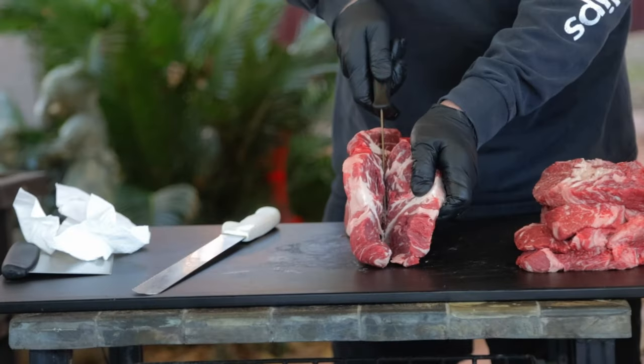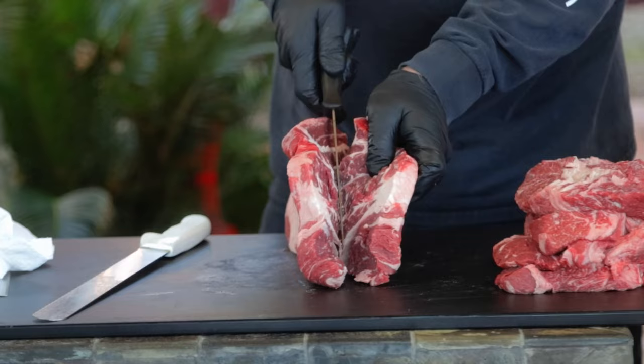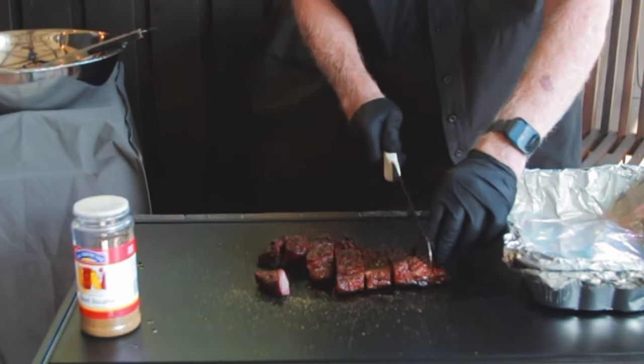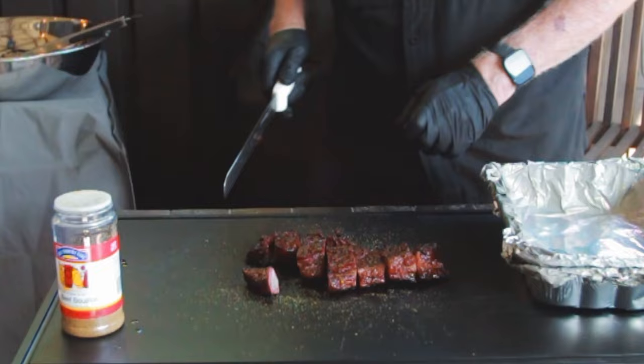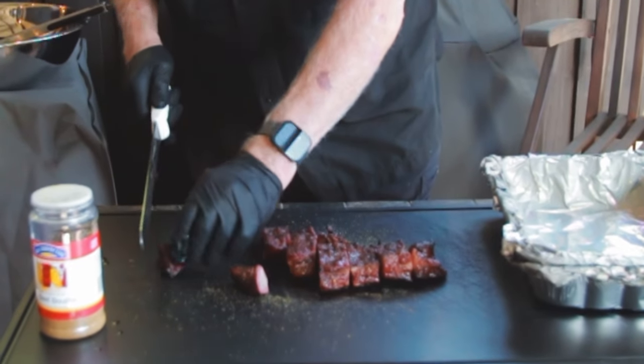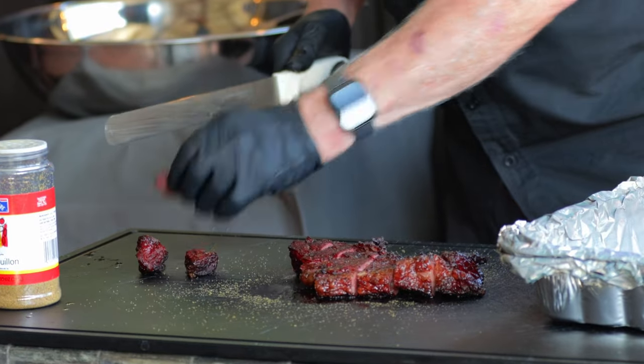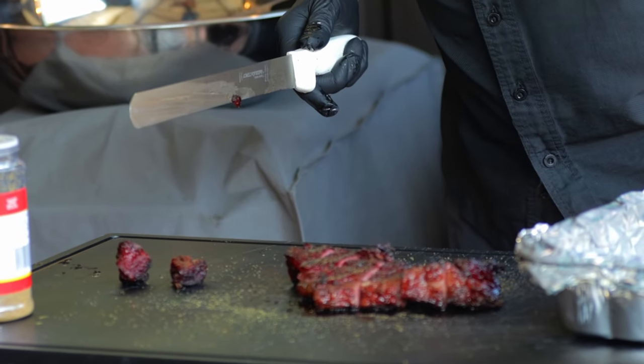A while back I found a prime chuck roast on sale so I decided to cut it up into steaks. Prime's got great flavor but this chuck was far too tough, so I needed another approach. On my second pair of steaks I decided to make burnt ends out of them. I smoked those steaks to 185 degrees Fahrenheit, then cubed them up. I gave them a taste and they tasted great, but they were still a bit too tough.